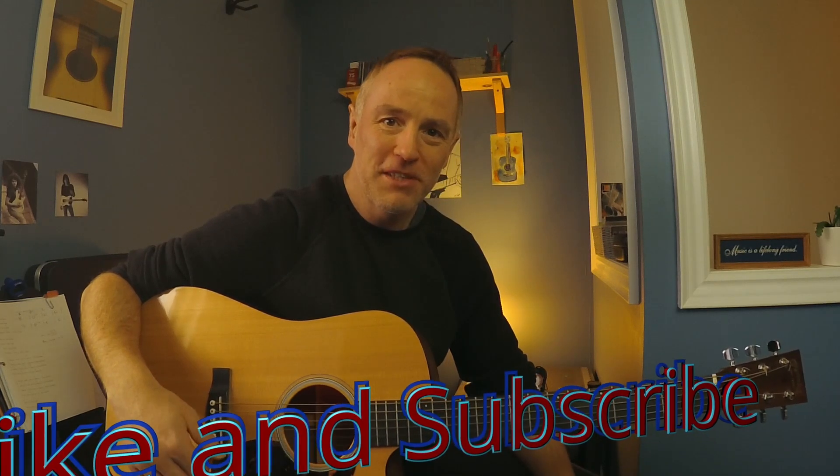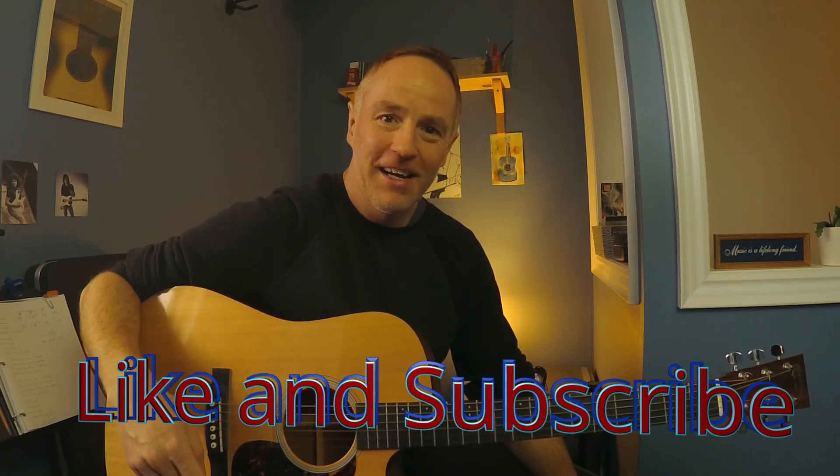I hope this is useful to you and that it gives you ideas for maybe arrangements of your own. I shall see you in the next one. Please like and subscribe to the channel — that helps me out a ton. Bye for now.